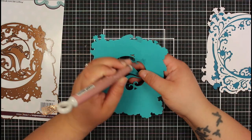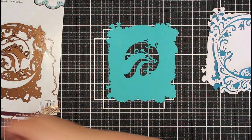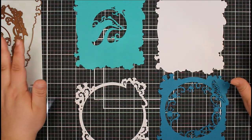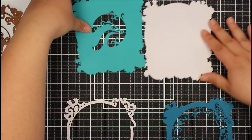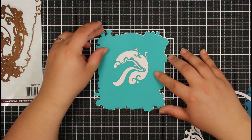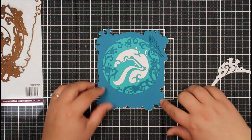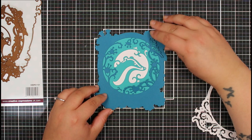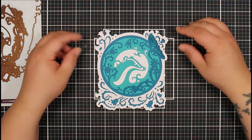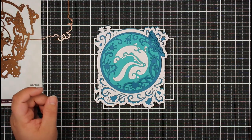Here is our badger piece — I can now remove these pieces. There's our badger piece. Now we have our four layers die cut. Let's pop this together and see how it looks. I'm going to start with my badger, then we've got our turquoise layer, then we're going to add our butterfly, and lastly our white layer. I really love how that looks — I think that's super elegant.